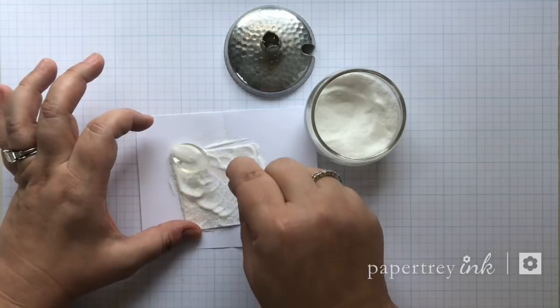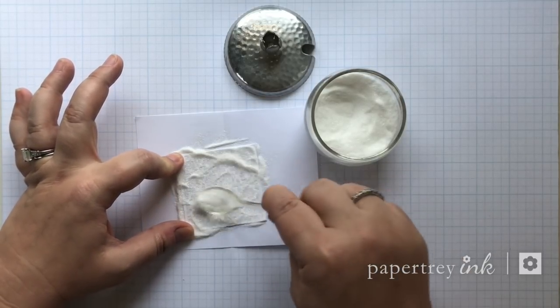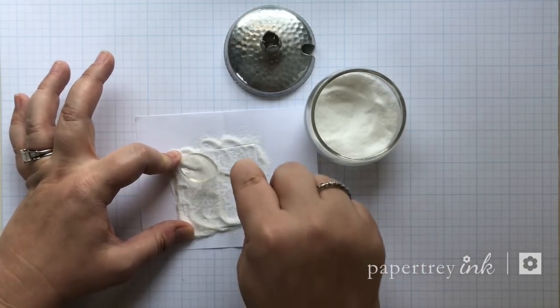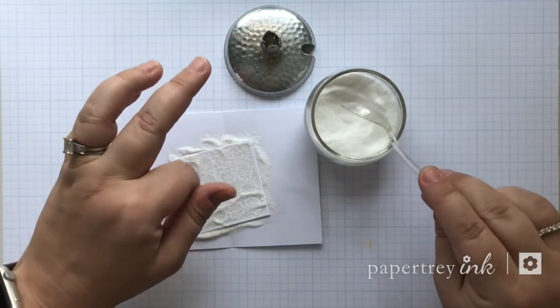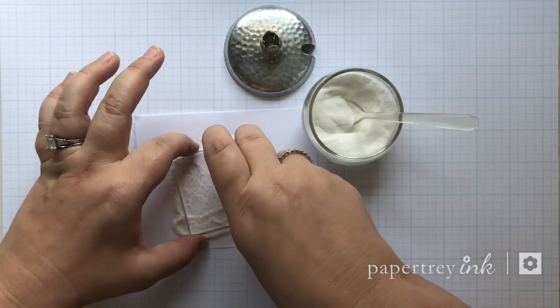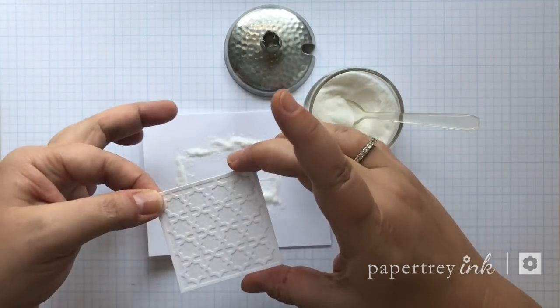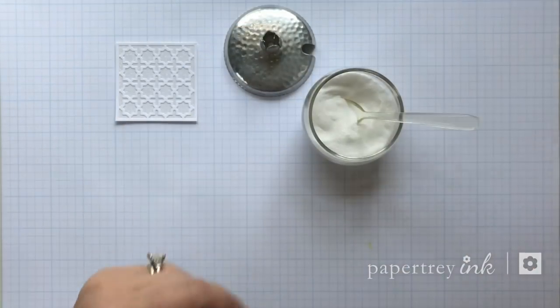I want to get as much glitter as I can pressed into the adhesive and into all the little nooks and crannies of these spaces. Since it's somewhat intricate, it helps to be able to push it into place. Once I feel like I have enough, I shake off the excess and pour the extra back into the sugar bowl.